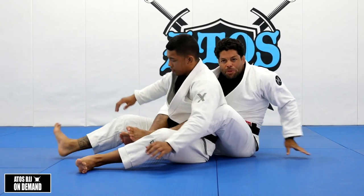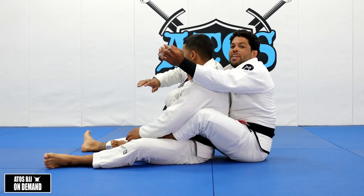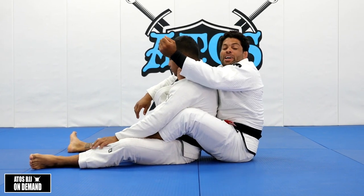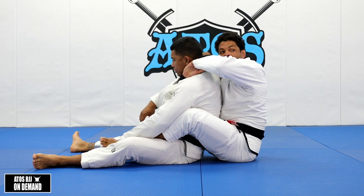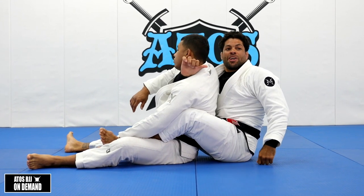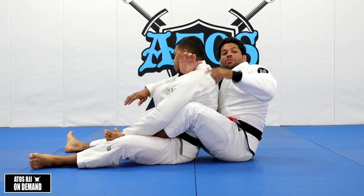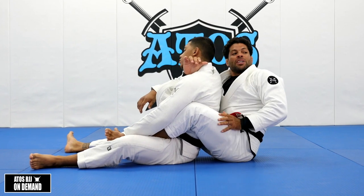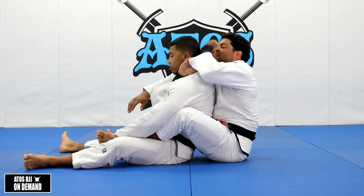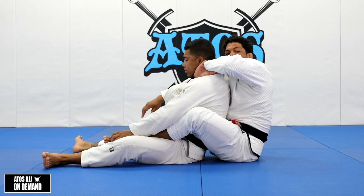A lot of times when people are learning or applying this choke, they think that the hand going over — the outside arm — is the one that chokes the opponent. It's not this one that chokes your opponent. It's the hand that's under his neck; even though your arm is under his arm, your forearm is around his neck and he's going to feel the choke right there. The outside arm is just to control, just to give support.